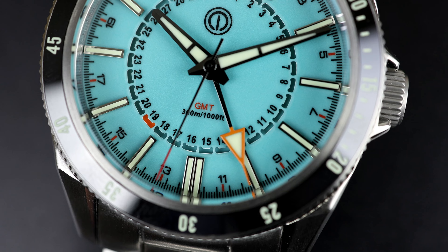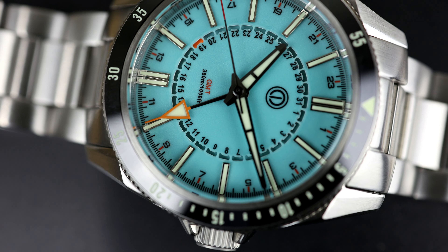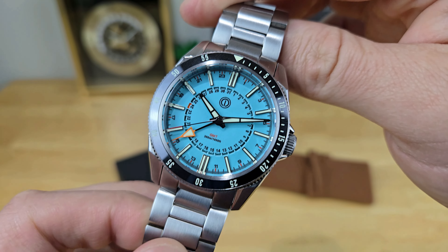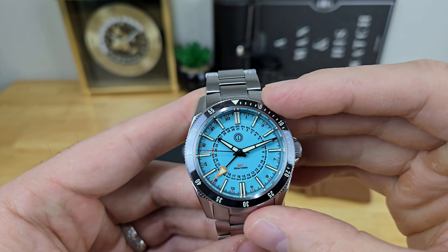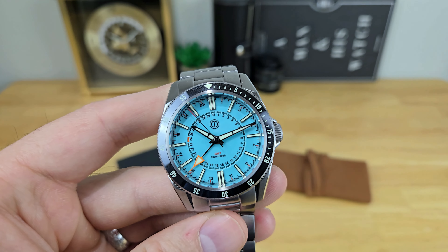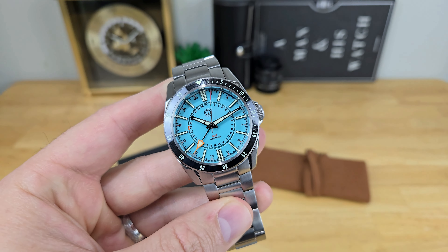Overall, as a divers GMT package, I'm very impressed with the color option MMI went with, and the build quality of the case and bracelet is very strong. If I did have a couple of nitpicks: one, it's not the most legible watch when trying to read the date or the second time zone. And the bezel action is difficult to operate just because it's really hard to grip — it's a fairly thin bezel insert. I found it difficult to turn, so maybe they could enhance that for future iterations of the Turret GMT.